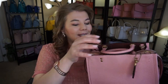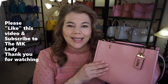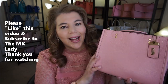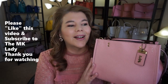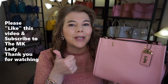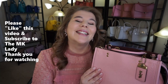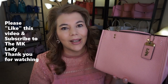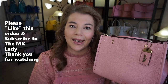So I think that is all I have for you today. I'm super happy — I love this Coach Rogue, it's such a beautiful bag. Please give this video a thumbs up because it helps me stay relevant in the YouTube world, keeps my videos on the stream, and when people search it I'll pop up. It's just computers running Google YouTube right now, so a thumbs up bumps it in the ratings. Thank you for watching — please subscribe to my channel The MK Lady and hit the notification bell so you get notified every time I upload. Have a great day, bye!